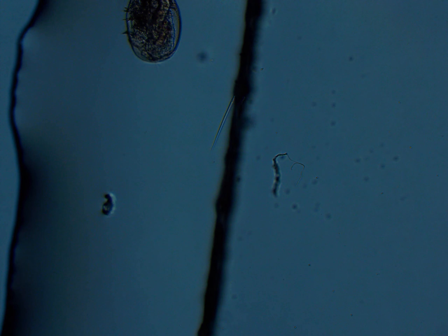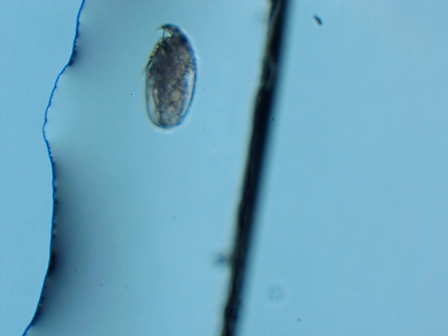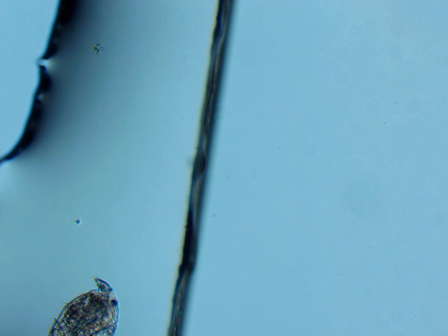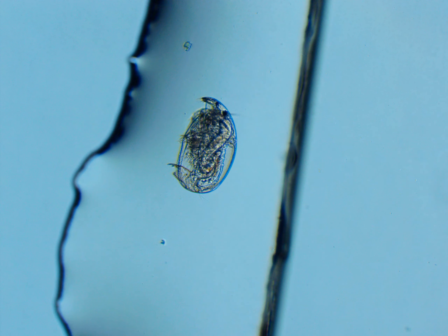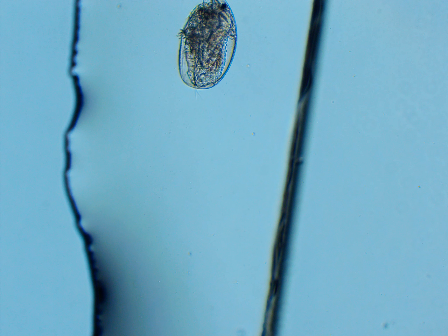Here is a freshwater crustacean called Chidorid. Chidorid is the genus — I do not have the species — but they're very transparent, unlike that ostracod, and you can see all of their organs moving.